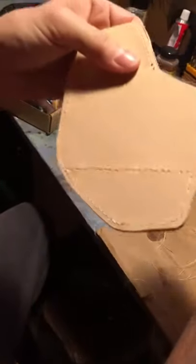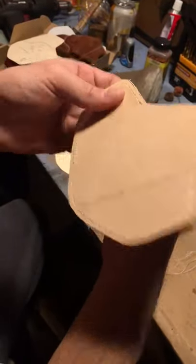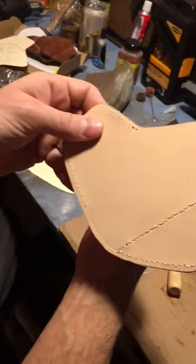It's completely hidden. You can't see it on either side. And if you do that at the beginning and the end you'll never see a knot, which of course means better wear in the long run and a better look.